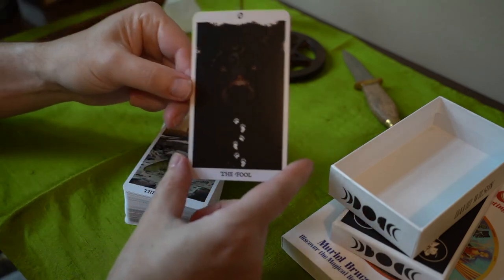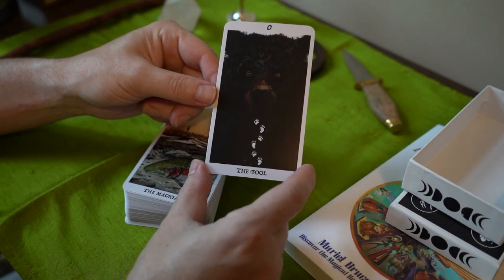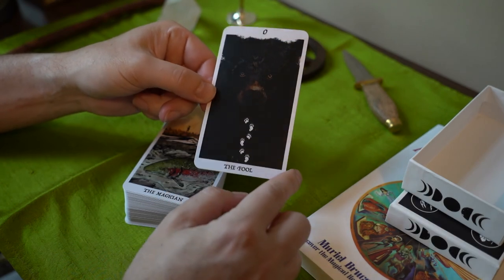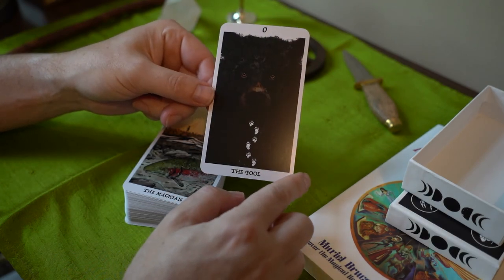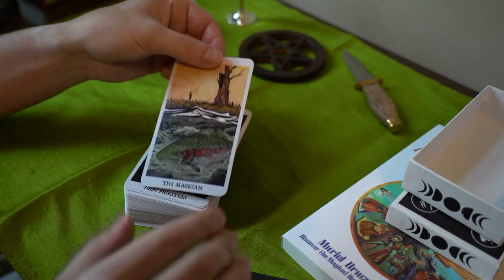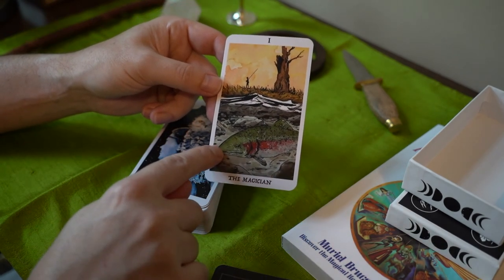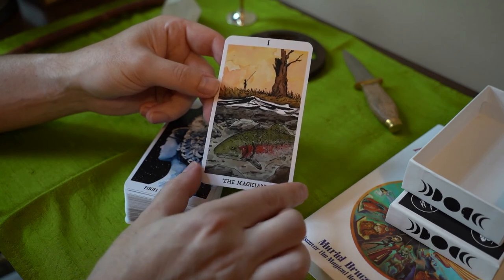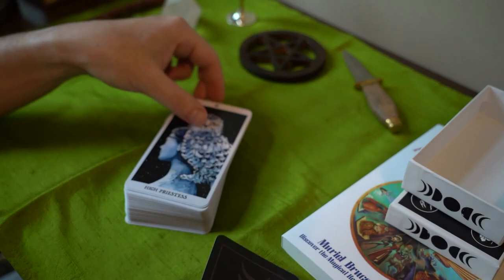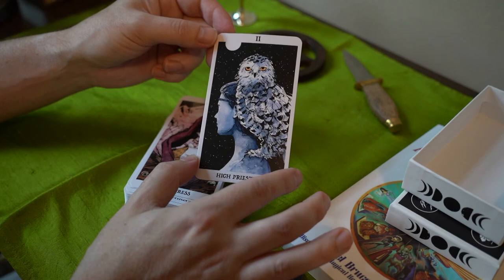Here is the Fool, which is a black bear. You see the paw prints here. At first I didn't see that it was a bear, but it's there. We have the Magician — we have a salmon, with a little hook on the nose and the red stripe, and a fisherman. The High Priestess — here we have a woman with an owl. I'm not sure what type of owl.